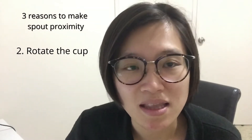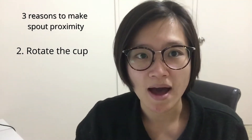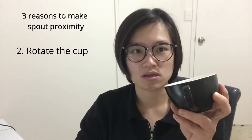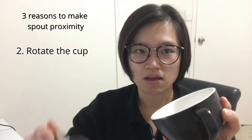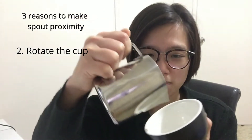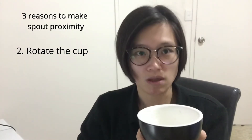Number two: turn the cup, also called rotating the cup. It depends on what pattern you want to create. For example, for an inverted tulip, you start from one side and then turn 180 degrees — close, close, close, then turn 180 degrees to create the invert tilt. I'll have another video talking about the different patterns.